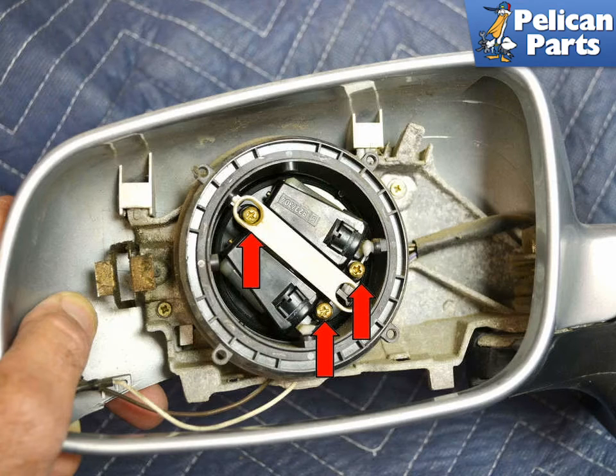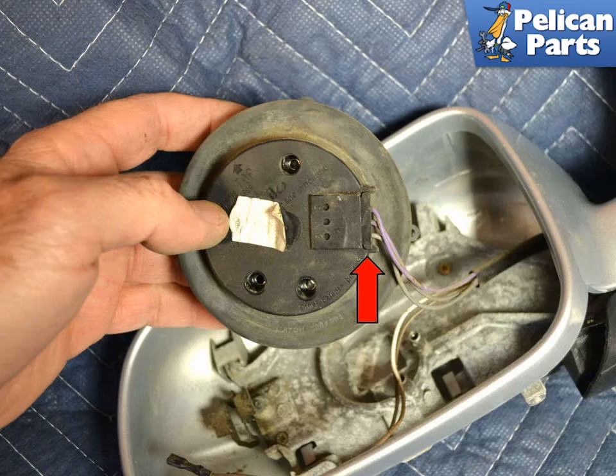To replace the motor, remove the three Phillips head screws, red arrows, holding the motor in place. Pull the motor out from the assembly and remove the wiring connection, red arrow.